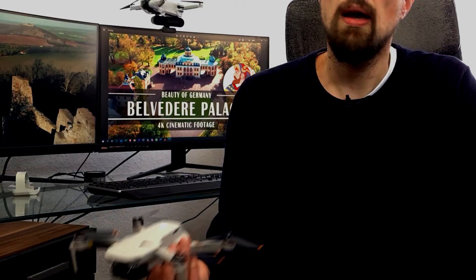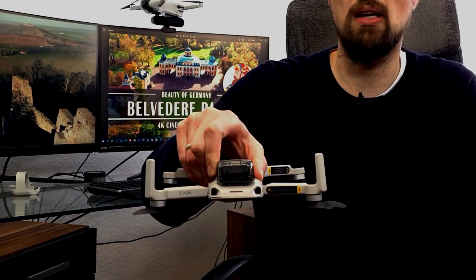The DJI Mini 2 fell from about 3 meters to the ground, but instead of going out she started turning the propellers faster and faster. She spun across the floor and slammed into another wall a few more times. I was only able to turn it off with the kill switch method.